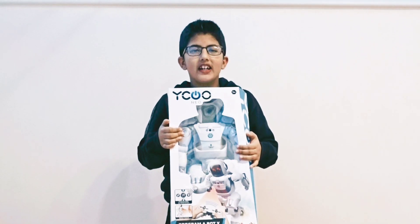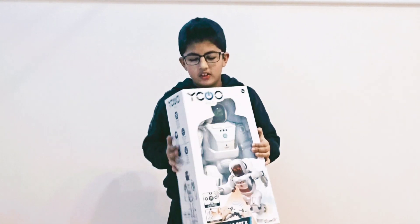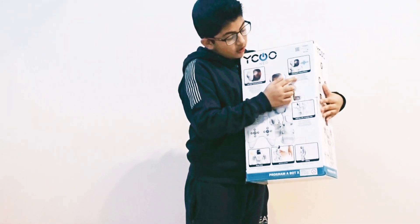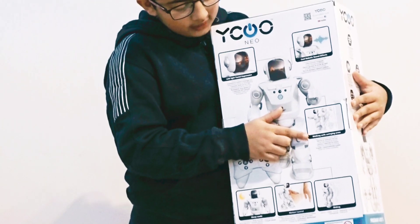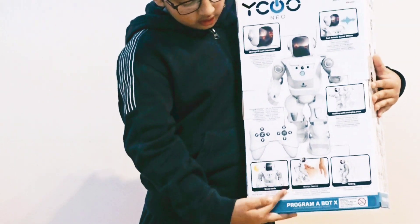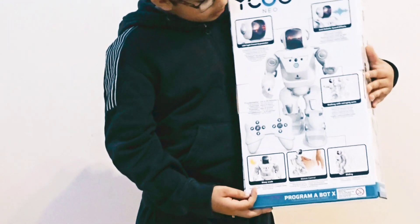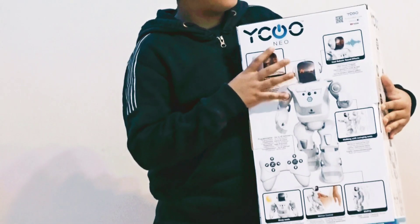Hi guys, today I'm going to show you my robot. This is what it can do: sound effects, walking and swinging arms, sliding, motion control, sleep mode, dancing and singing. Let's open it.